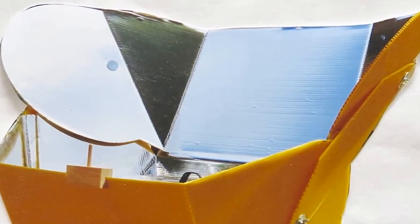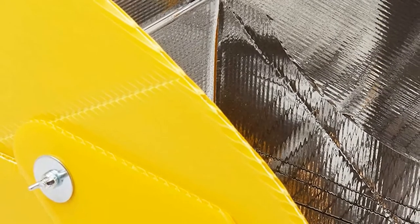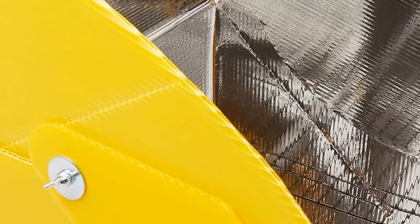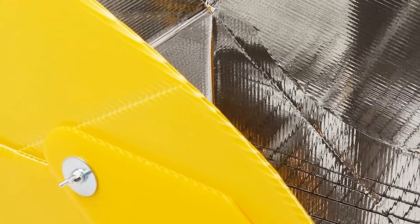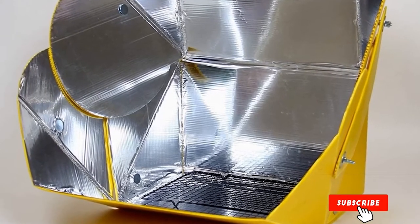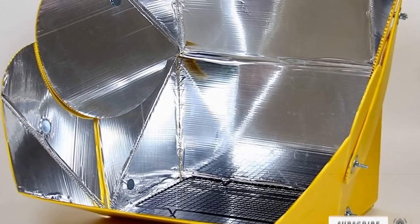Even though it was our first time using a solar cooker, this solar oven did not make the setup and operation process complicated. We only watched a video on how to assemble and use it, and everything was set right. This Sun Oven is also a great companion whenever we want to enjoy outdoor adventures with the whole family or a group of friends. We never had any problems carrying it around with us.